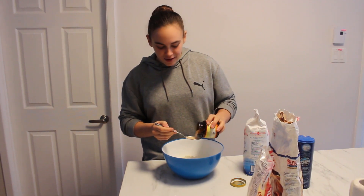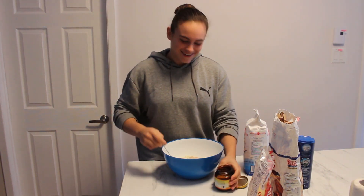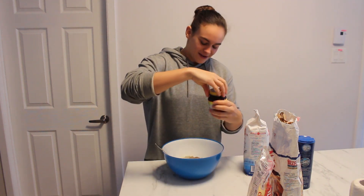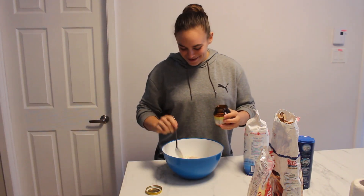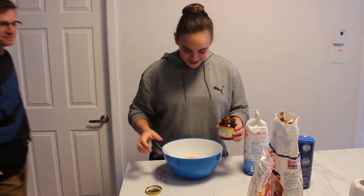I think a tablespoon sounds about right. A tablespoon of yeast? The sketchiest bread recipe. Maybe a little more yeast — but we don't want it to taste like yeast.